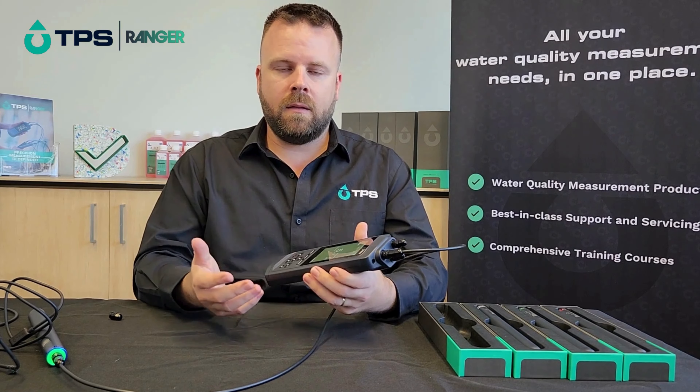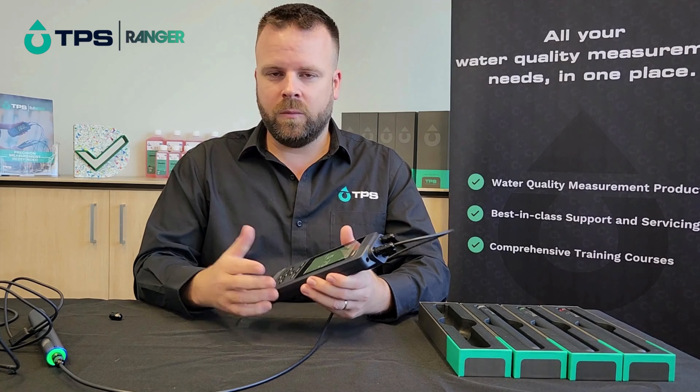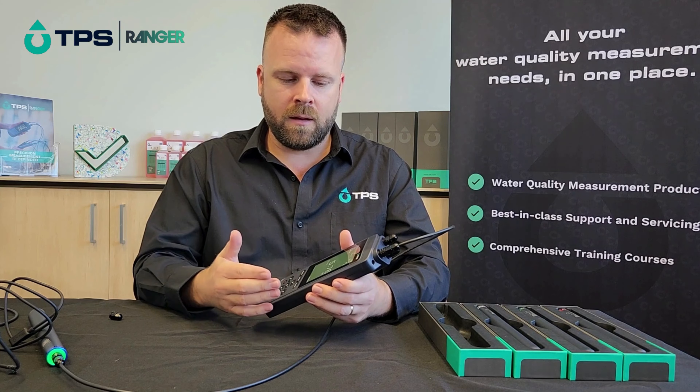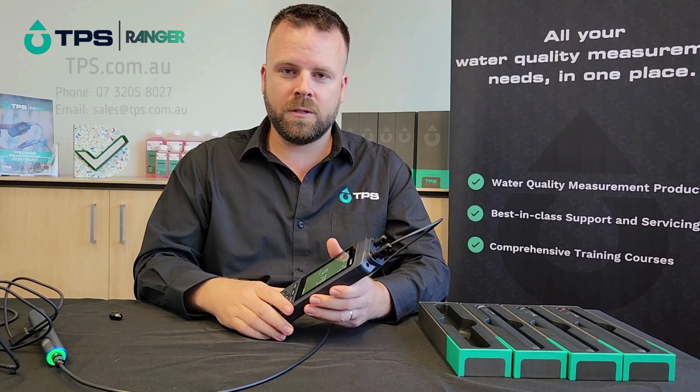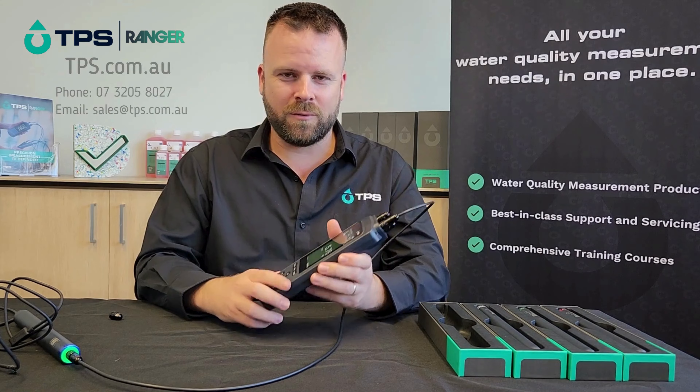We all love dark mode here at TPS — we think it's actually pretty cool. If you have any questions or need any help getting set up, or have questions about the sensors, by all means get in touch and give us a call. Thanks for purchasing with TPS — I hope you enjoy many happy years of water quality testing with the TPS Ranger.